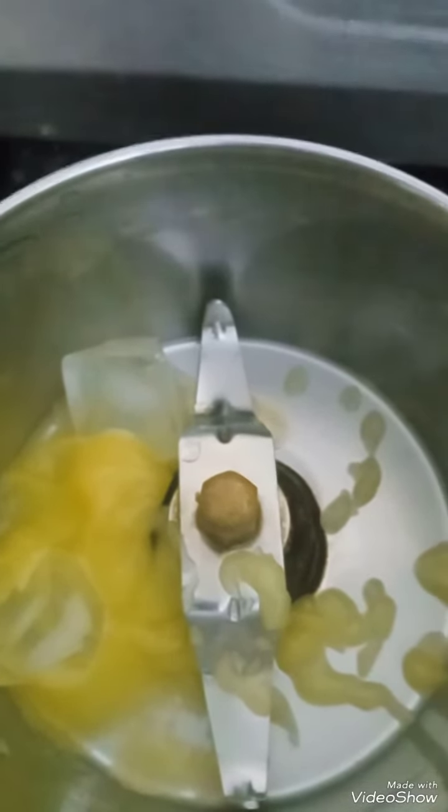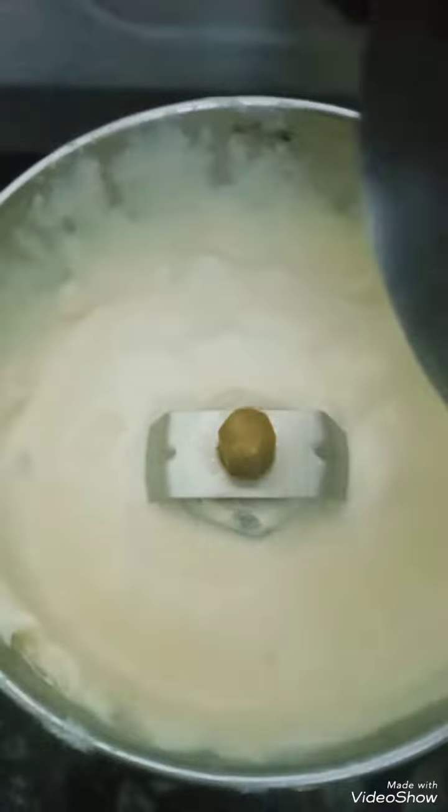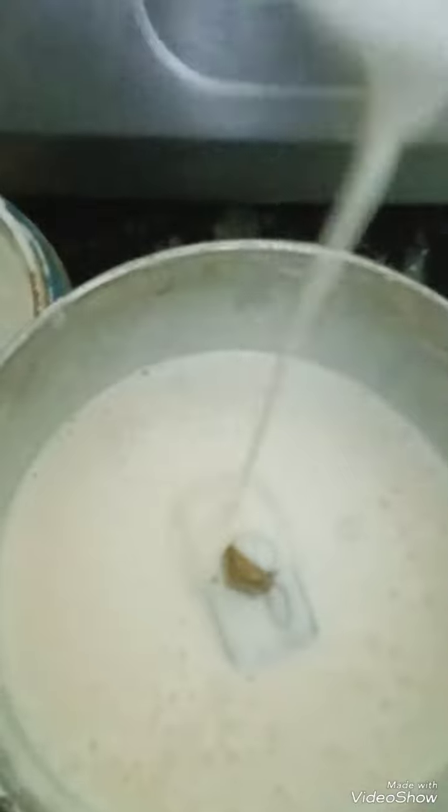I am going to beat it in the mixy jar till it becomes a light and white paste. Now in it I am going to mix maida flour, half cup, one spoon besan, one fourth, boiled milk. I am going to grind it in the mixy jar and I am going to add in it lemon juice. This paste should be free flowing.